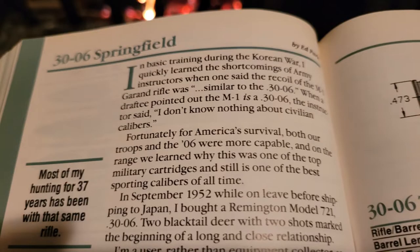In basic training during the Korean War, I quickly learned the shortcomings of Army instructors when one said the recoil of the M1 Garand rifle was, quote, similar to the .30-06. When a draftee pointed out the M1 is a .30-06, the instructor said, 'I don't know nothing about civilian calibers.' Fortunately for America's survival, both our troops and the .06 were more capable.